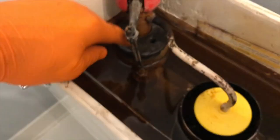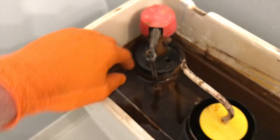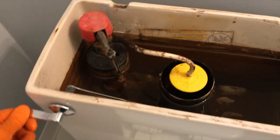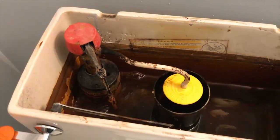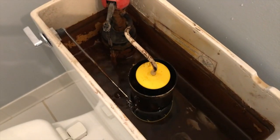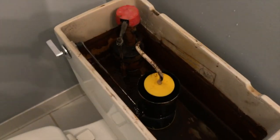There it goes — it stopped. Usually this float valve doesn't pop up like that; it usually raises with the water level. From here I'm just going to test it a couple times and let that fill back up, then put the cover back on.